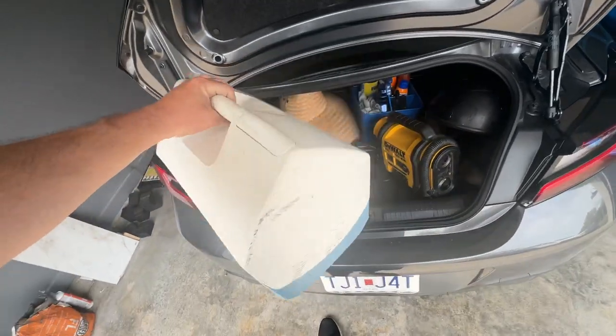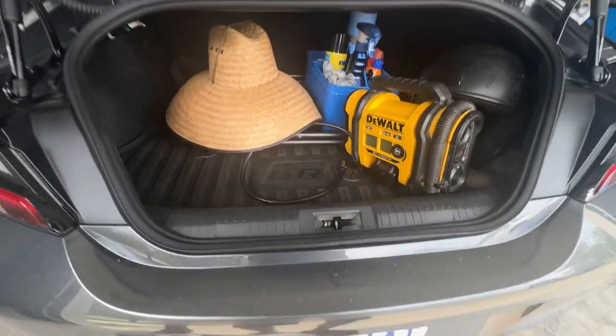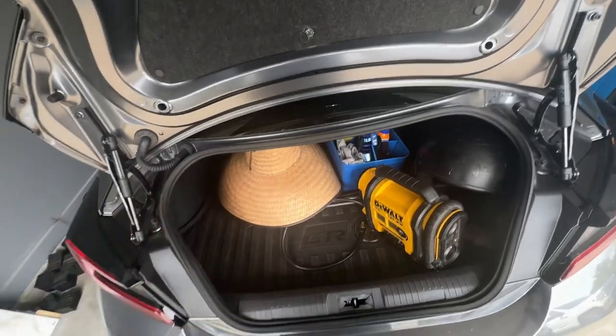Here's my cooler. It's got no ice in it right now, but tomorrow we'll have ice and cold beverages — water, lots of water, Gatorade, etc.